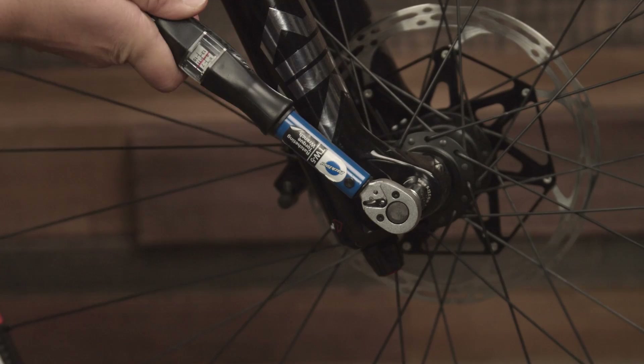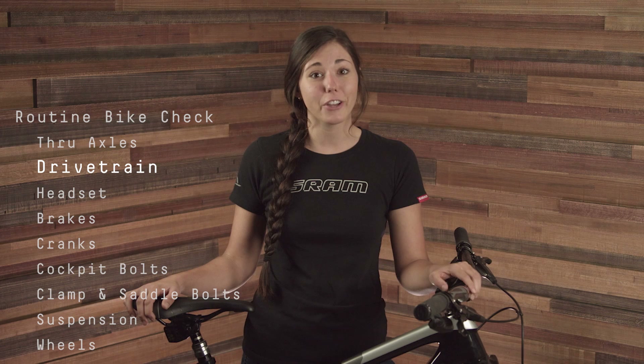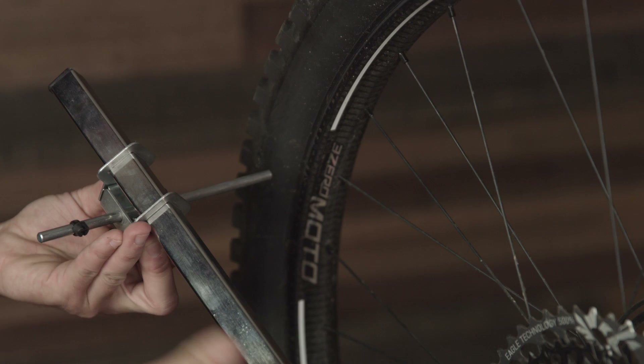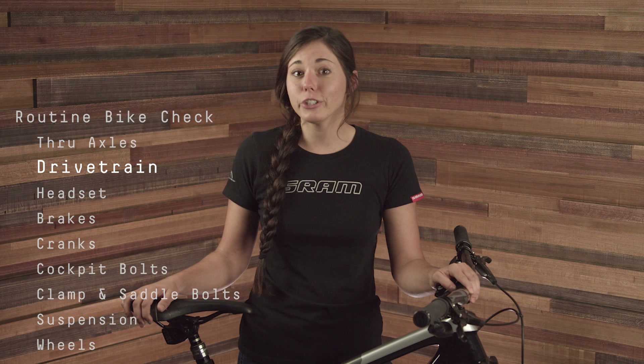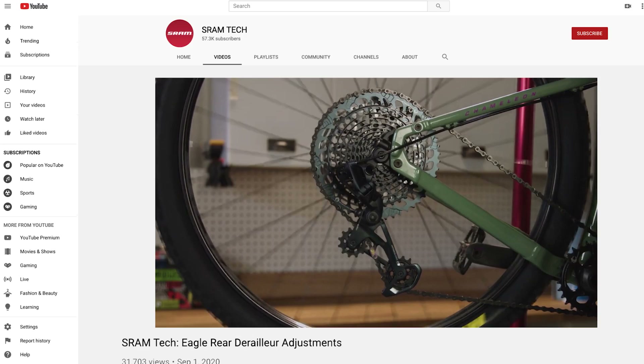Check your drivetrain functionality to make sure that shifting is smooth and your derailleur hanger is straight. A bent derailleur hanger will cause poor shifting performance and accelerated wear on the drivetrain. To make sure that your derailleur hanger is straight, remove the rear derailleur from the hanger and let it dangle by the chain. Next, use a derailleur hanger tool to align the axis of the hanger with the straight axis of the wheel. If you've aligned your derailleur hanger already and your shifting still feels suboptimal, consult our Eagle rear derailleur adjustment video to learn how to adjust the B-gap and limit screws on your rear derailleur.